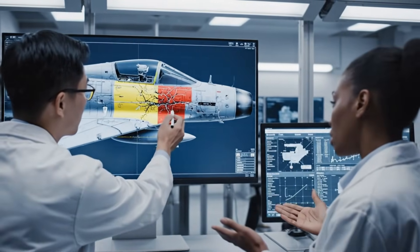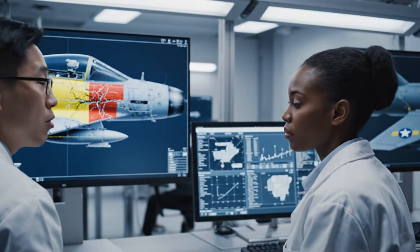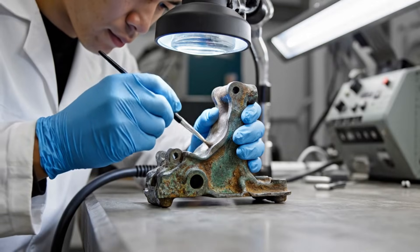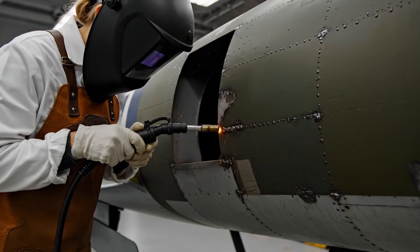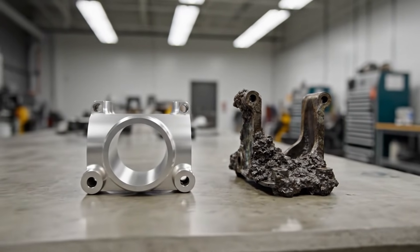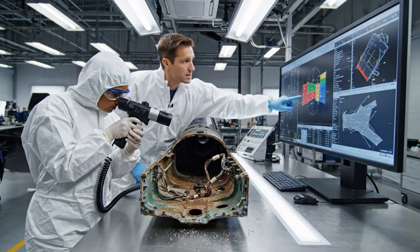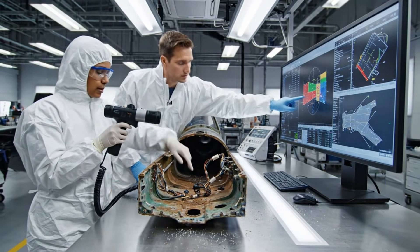The fatigue cracks around the wing spar are consistent with the sensor data. Yes, and this corrosion near the bulkhead is critical. Look at this stress point here — the corrosion seems localized right at the junction. Yes, the internal structure matches the analysis.